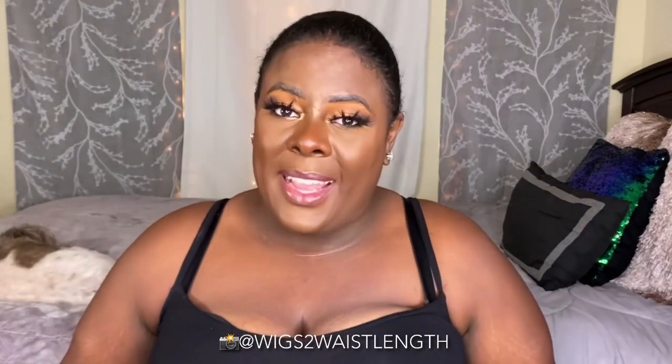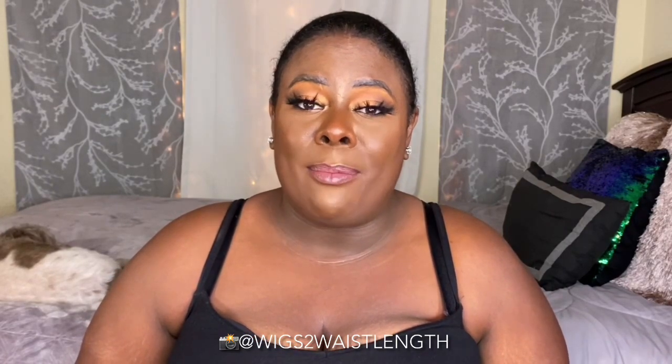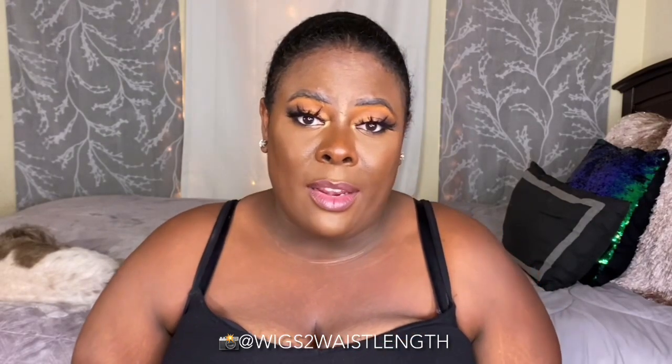You already know what time it is — let's get right into this review, sis. Outré just dropped, I believe, like six wigs for the melted hairline collection. I was fortunate enough to pick up some of the units, so this is the review for one of them. Baby, I am very excited, so let's go ahead and hop into this.